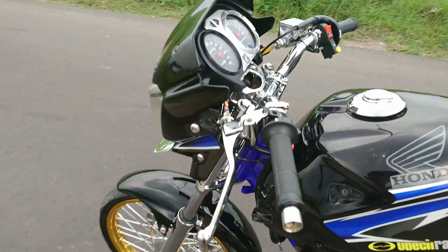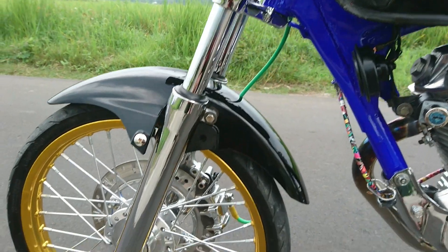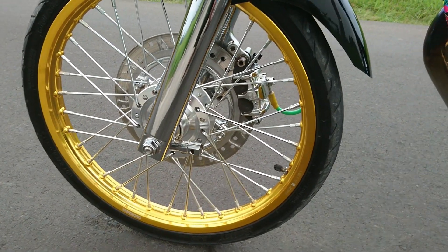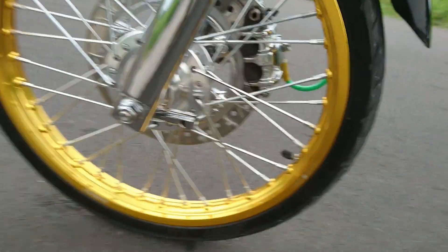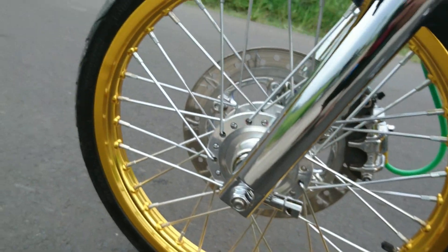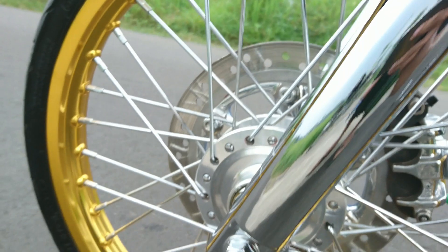Di sini ada depan aja, ada standar lampunya, lampu depannya standar. Dari depan ini pakai ban Komet, ukurannya 60x80 ring 17 kan ya.